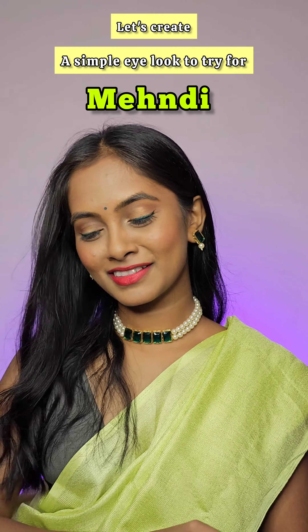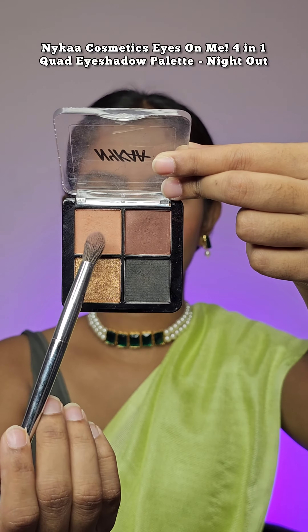Hi guys, let's create a simple eye look which you can try for your mind. If you are someone who likes simple and elegant things and has a minimalistic approach towards makeup, then this video is just for you.